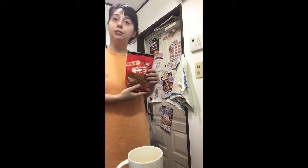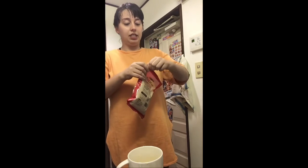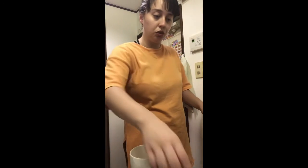I add the shallot, some red pepper chili flakes — just need a pinch, but I'm going to add more later. Add in the garlic, and then we add in the pasta and broccoli. Then I'll mix in the lemon zest and half a lemon's juice.